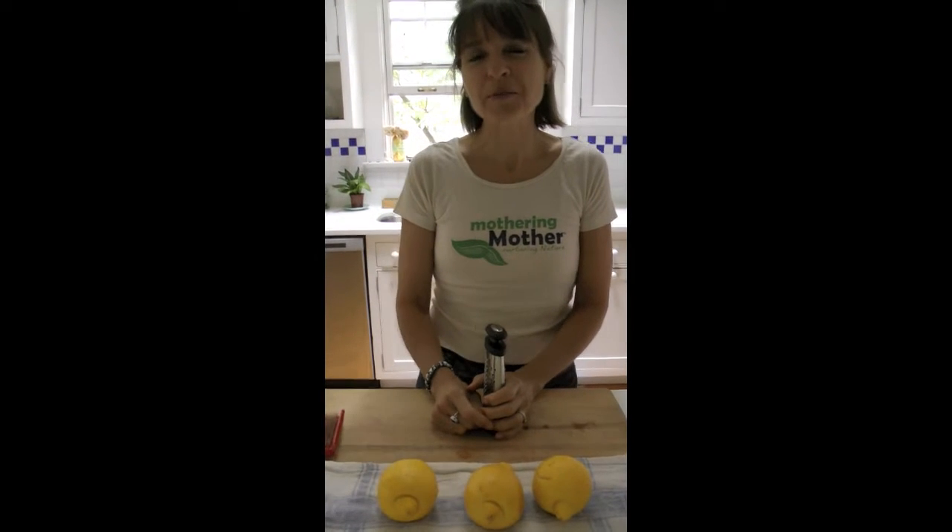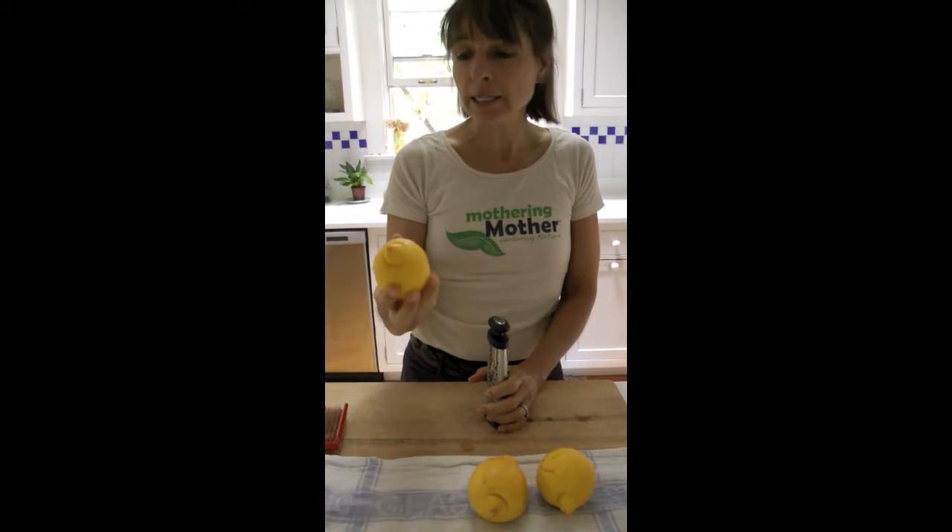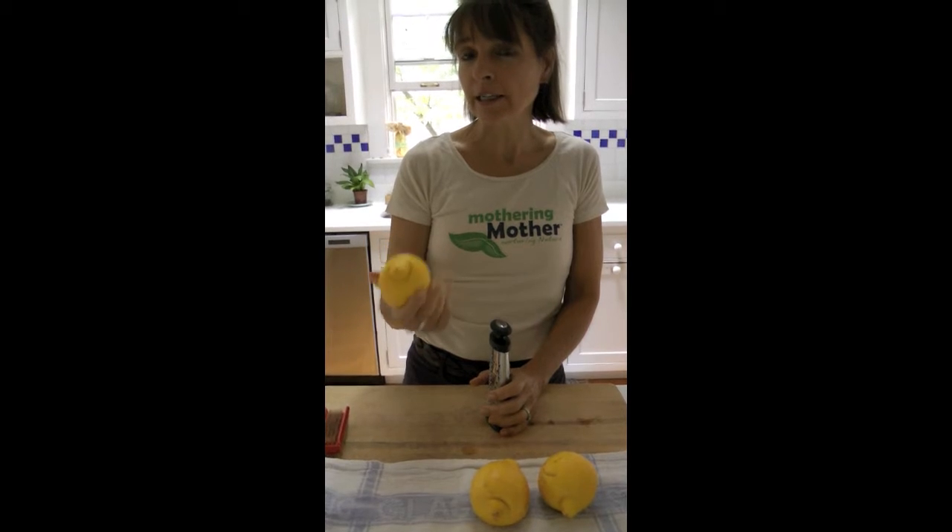Hi, I'm Sydney with Mother and Mother. Today we're going to discuss grating of a rind of lemons and oranges, anything like that.